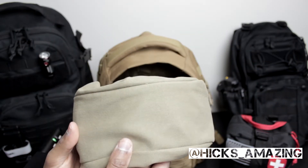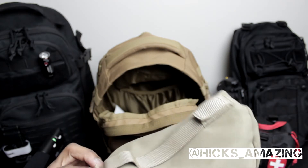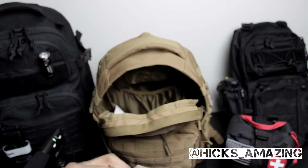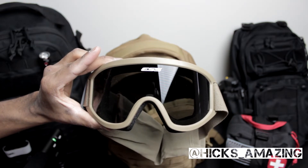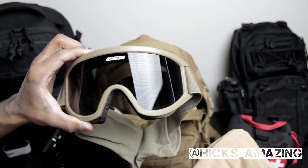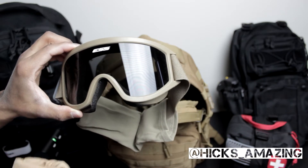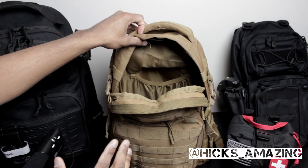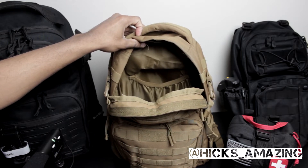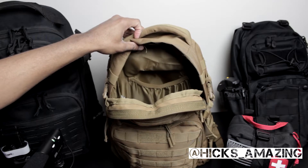Preparedness is everything to me. These bad boys here that I keep in the bag are goggles — military goggles. Let me open this up so you all can take a look. They do match the mask that I have. This is a topic for a whole other video — I'll be showing these in detail. As for this bag, that's pretty much all I have in it. Just a few items that I keep in the bag.